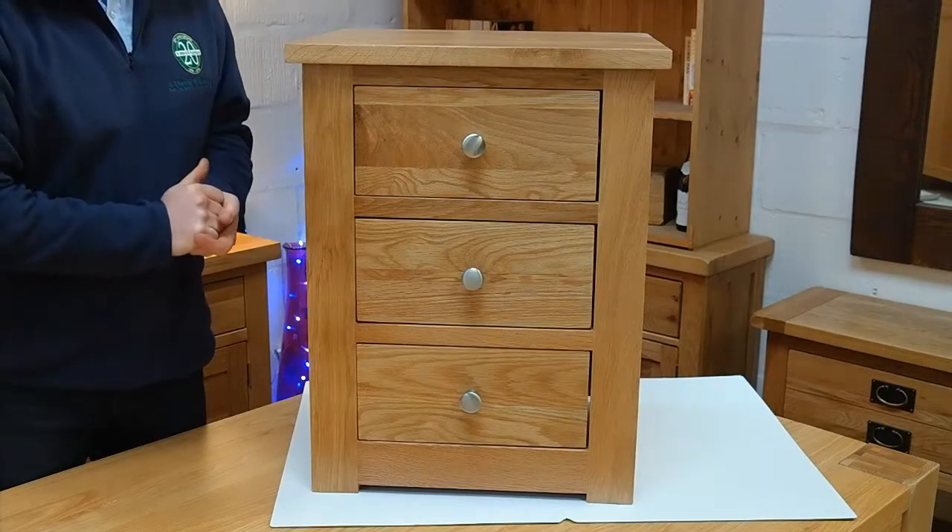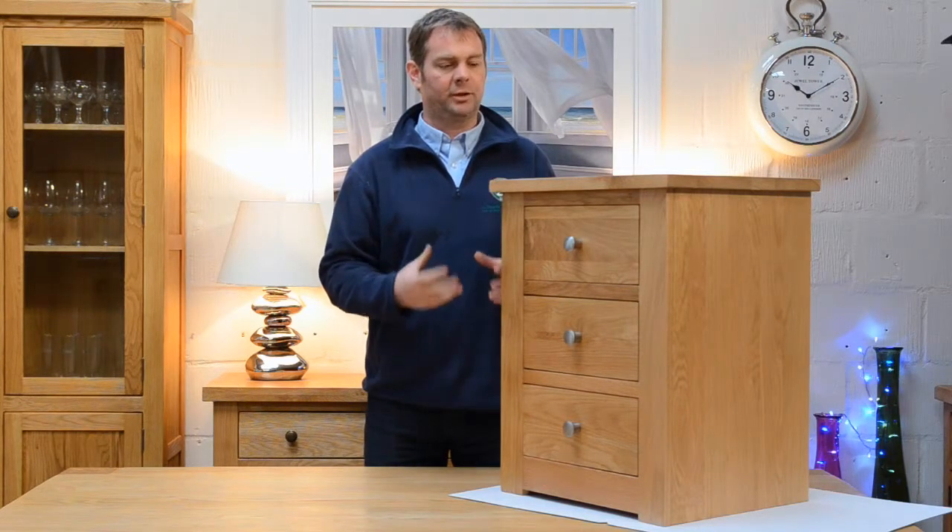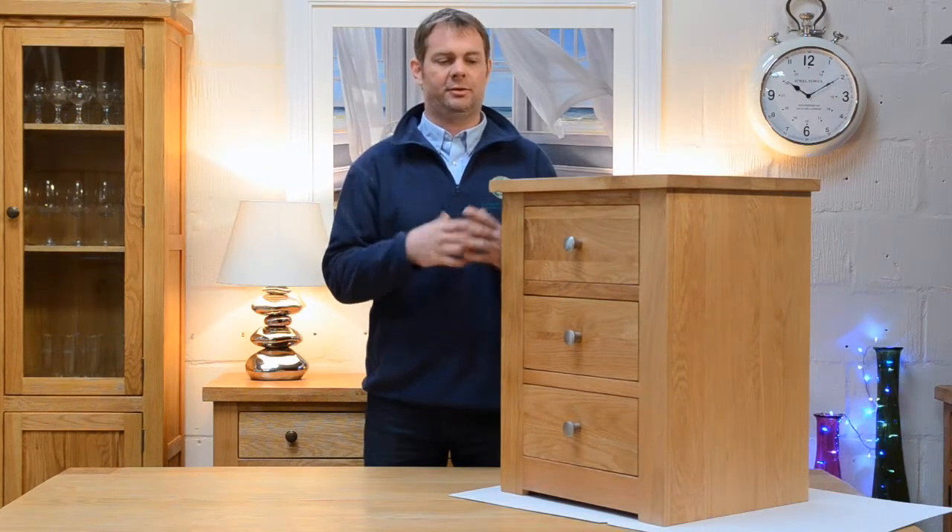You can see here it's fairly modern looking, very unfussy and its design kept as simple as possible. It's great because it allows the oak to really show itself off a little bit.